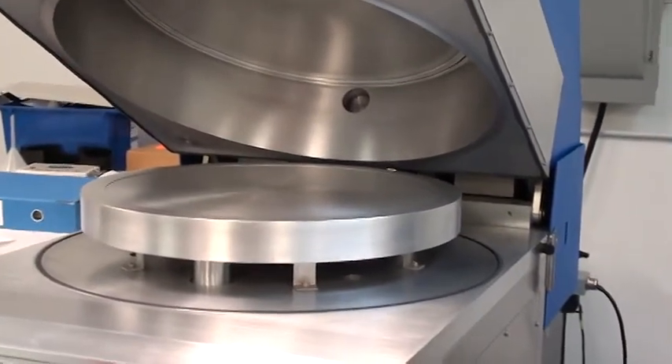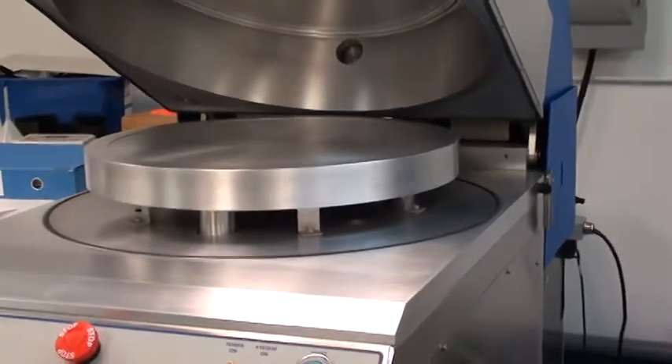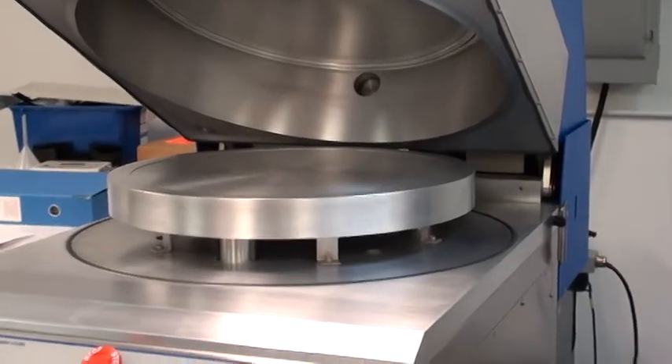The electrode has been pulled. Everything has been completely rebuilt from the ground up. Right now she's open and ready to close and pump down.